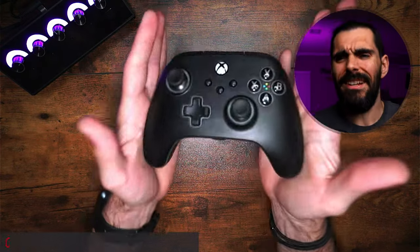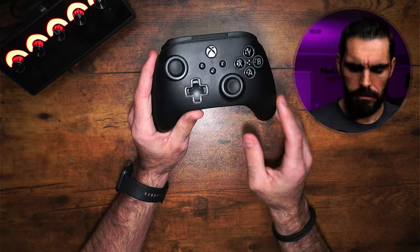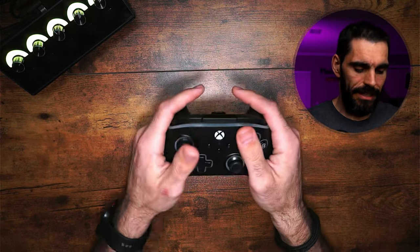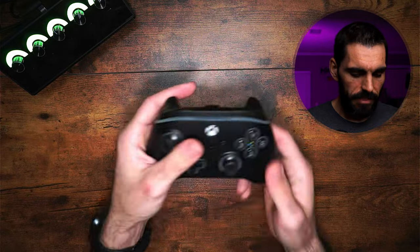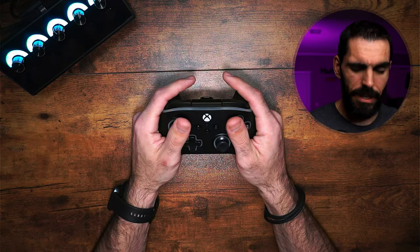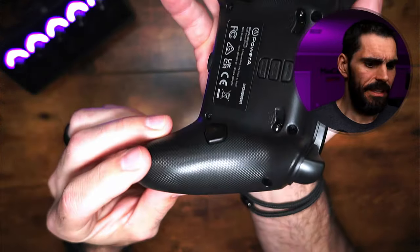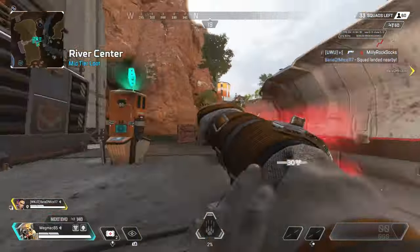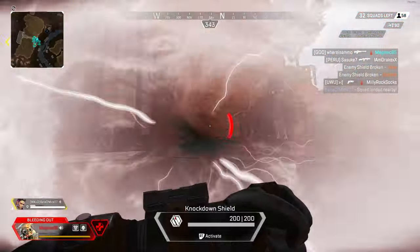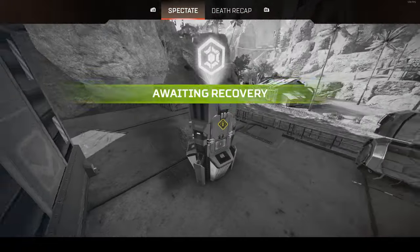Let's talk about comfort and ergonomics. The controller feels good — it feels like a solid Xbox controller. Some controllers I've reviewed recently were flatter, but this one has a rounded grip which feels better in the hands. On the back there's some stipple — it's not rough or aggressive stipple, it's subtle. It's okay, not the best, but it's better than nothing.